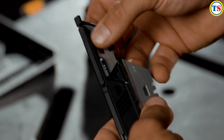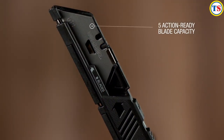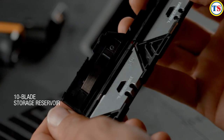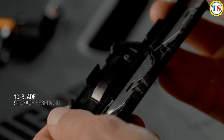The magazine for the Tough Built Reload Utility Knife includes an upper chamber that holds five action-ready blades, which can be fed smoothly behind the metal detent. Additionally, a lower 10-blade storage reservoir with a snap-shut safety door allows each magazine to offer a class-leading total 15-blade payload.